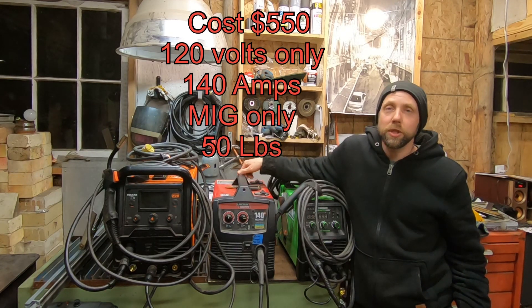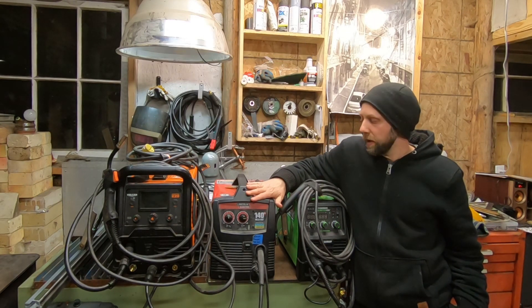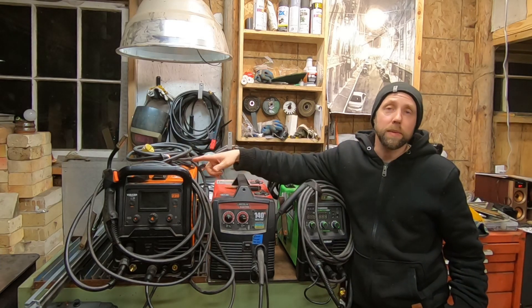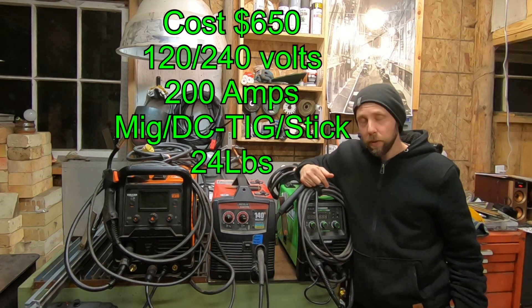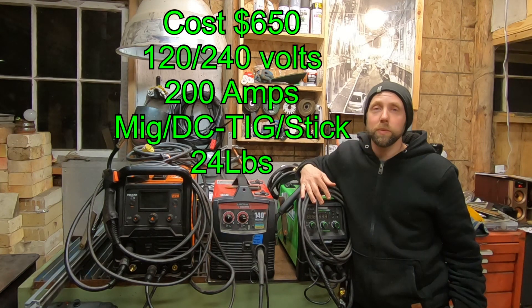This welder sells at Home Depot for about $550. It's a 120-volt machine and it's only MIG. You can hook up a spool gun to it as well, but it's only a 140-amp machine. So that's $550, and it weighs about 50 pounds, about the same as the Omni Pro. This machine is half the weight of the Lincoln, it's a 200-amp multi-voltage multi-process welder for $100 more. I think this is the way to go - I like this one a lot.